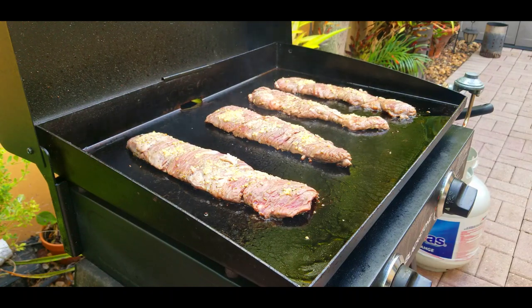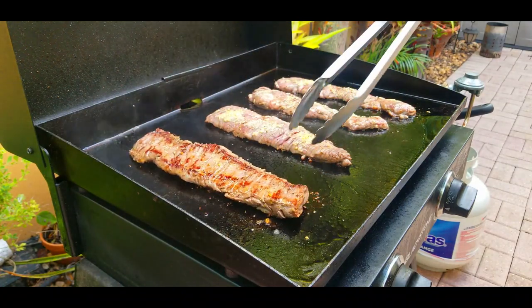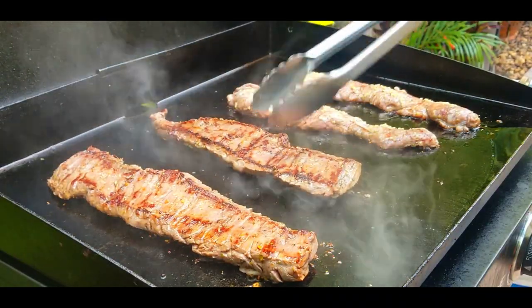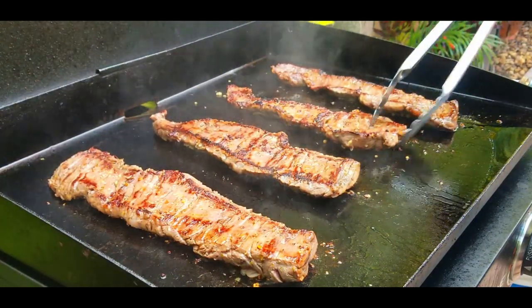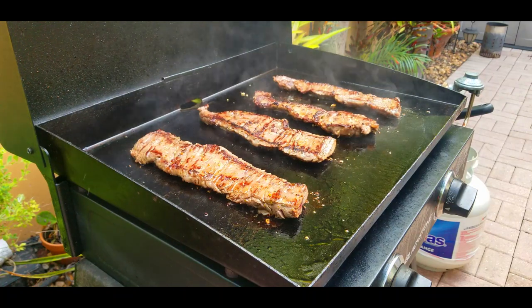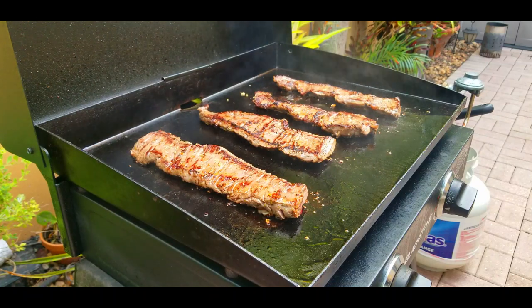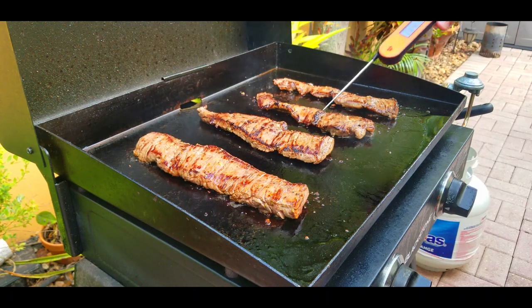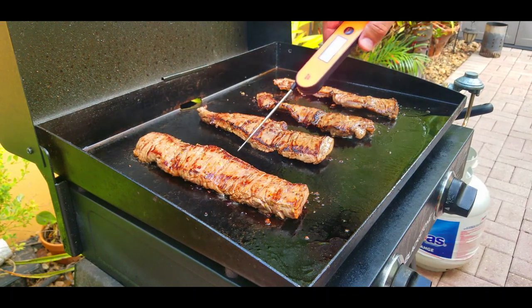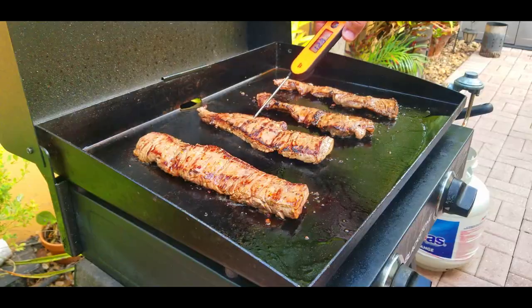We fast forward a little bit and now it's time to flip. Look at that color on those steaks — that's exactly what you want to see. They're nice and rare on the inside but look at that outside, that's where the flavor is. We're going to check the temperature — I like medium rare, so talking 130 to 135, then pull them. Leave them another three and a half to four minutes and they are done. It's just that quick.